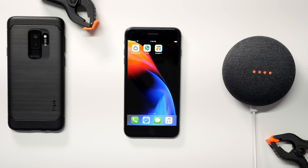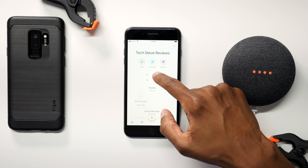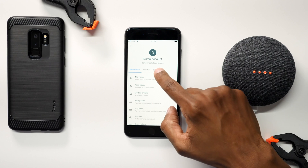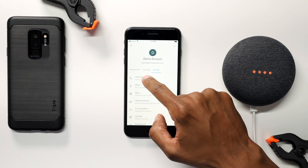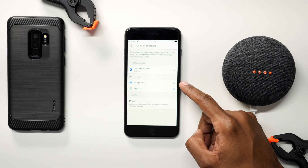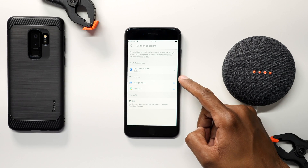With your Google Home already set up, go ahead and press on the app to get started. Next, press on Settings and then scroll down to the bottom. Next, press on More Settings, then press on Services. Now press on Voice and Video Calls, then press on Mobile Calling. If you plan on making long-distance calls, you'll need to have Google Voice or Fi set up with credits on it. But for now, let's set up your phone number.